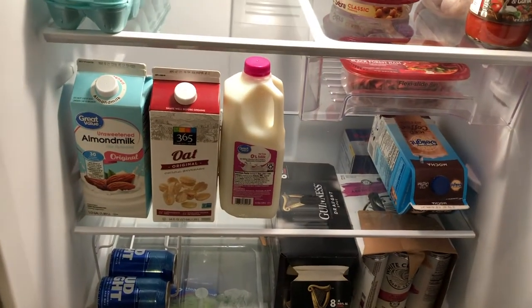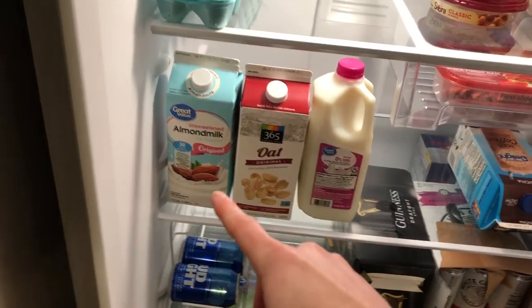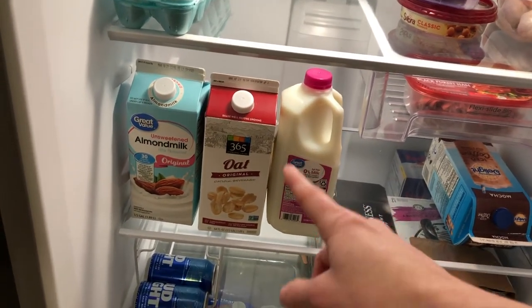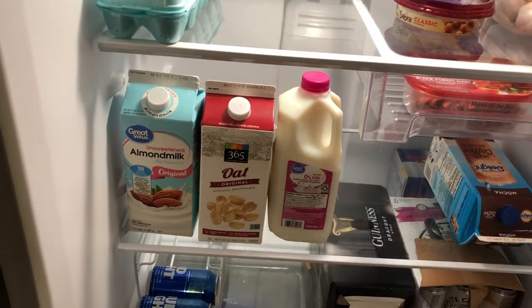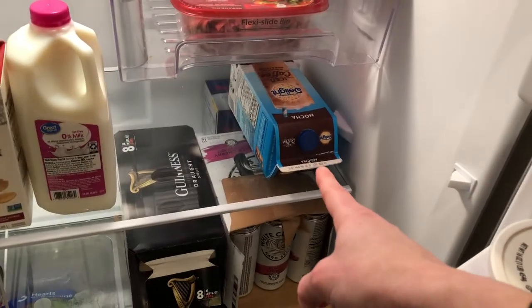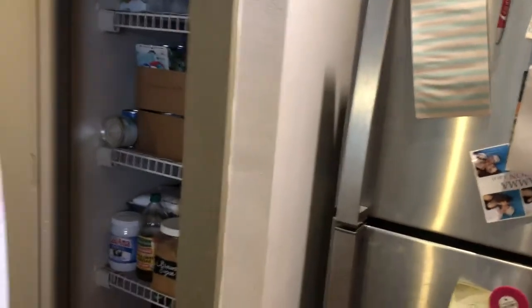I also wanted to show you guys our milk stash because we have a lot of milk. We have almond milk for Tyler, oat milk for me — and if you're looking for a milk that tastes really good in coffee, oat milk is the best. We don't really drink regular milk anymore, so we got regular milk for Tyler's parents. And then we had this little coffee thing for me because they're staying in that room right there.